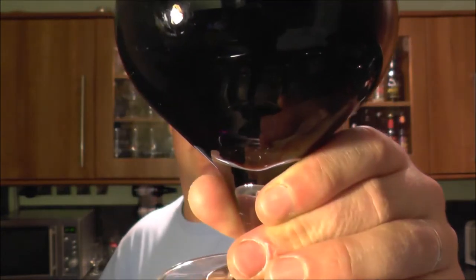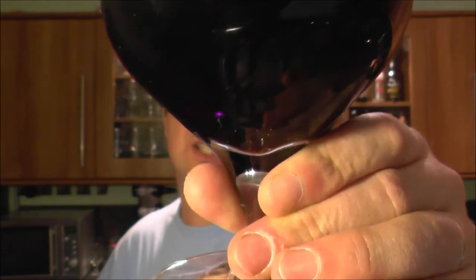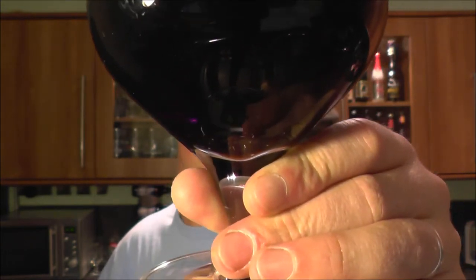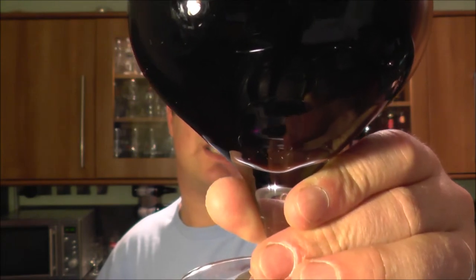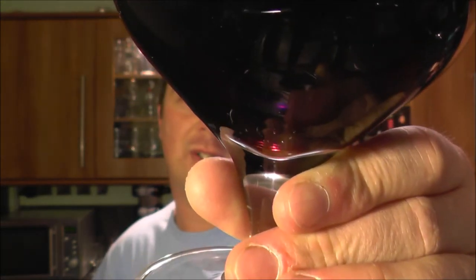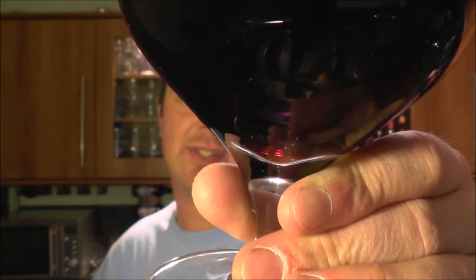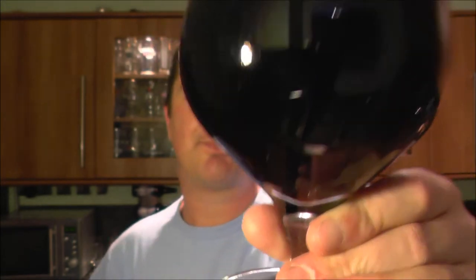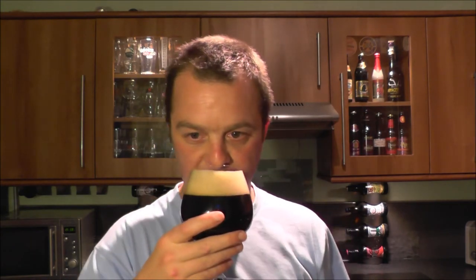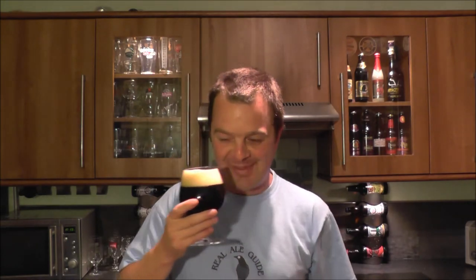Carbonation streaming up nicely, jet black in the glass. There is a small bleeding of light coming through at the bottom — a small hint of a really deep amber color. Right at the bottom of the glass, that's what you can see. I cannot wait to get my nose into this beer.